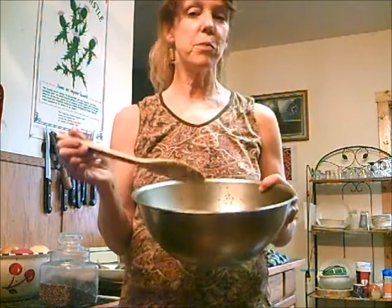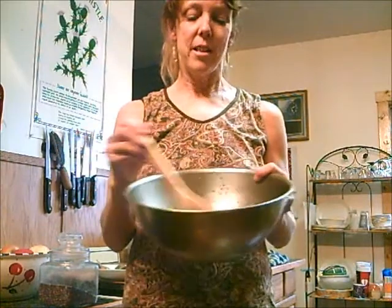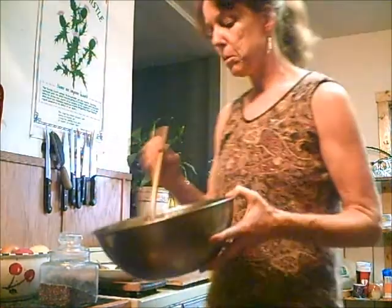And then her special ingredient is pumpkin pie spice, and I use garam masala, the Indian spice, which has a lot of the cinnamon and cloves and all that mixed together. Then you let this soak for 12 hours in the fridge. This is the seeds with all the juices and a little bit of spice.